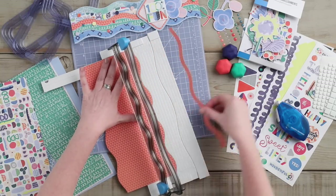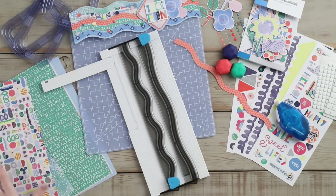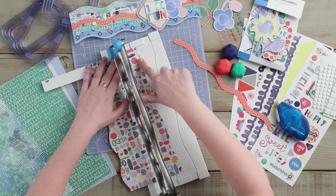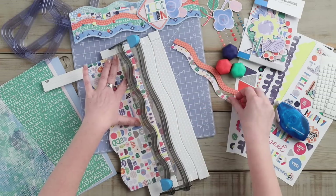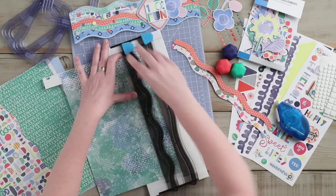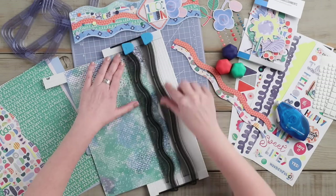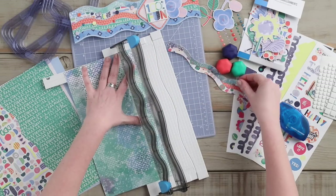Next, we will take the colorful patterned paper and repeat the same steps as the orange paper, cutting along the wave and then sliding it over to the one-half inch mark and cutting again. We will repeat this step using the remainder of the paper we have chosen: the green and blue sponged-like paper, the green patterned paper, and the blue diamond paper.